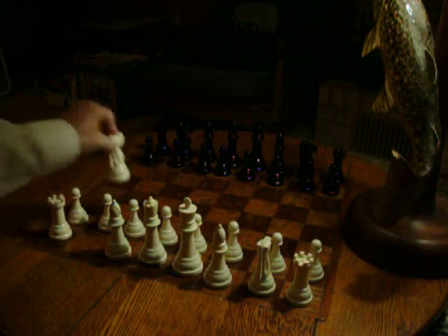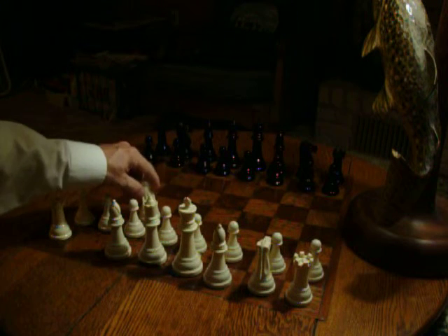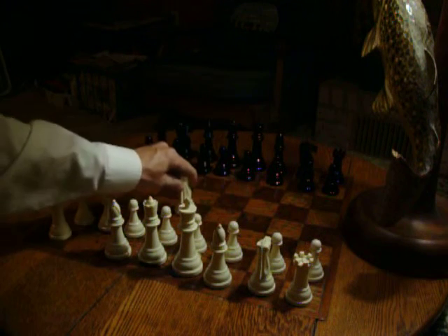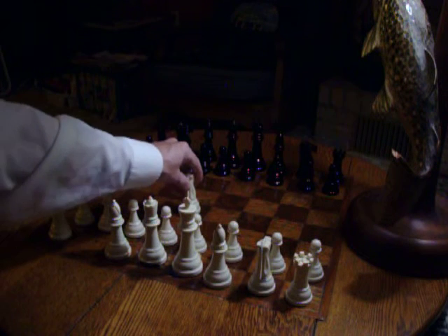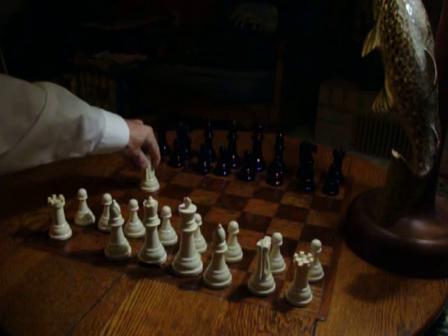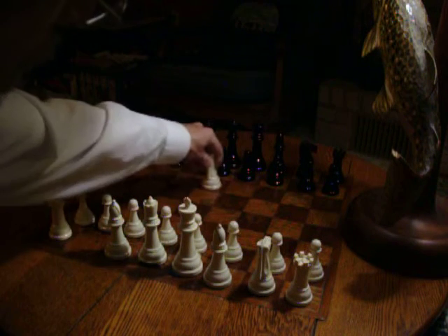Or one, two, and one over — the other L. There's all sorts of L's. You either go, if you start here at this square: one, two, one over. Or one, two, one over. Or you go one and two over. One and two over. Or two and one over. Two, one over.